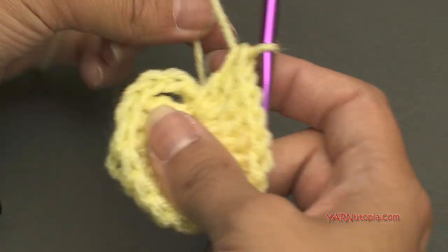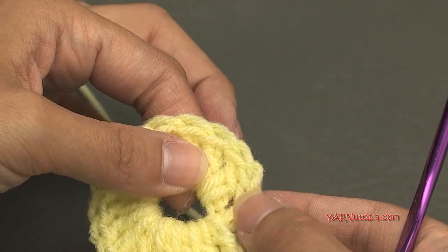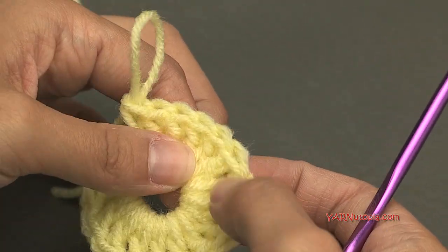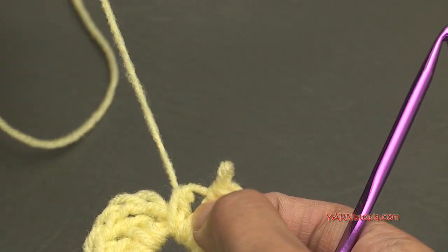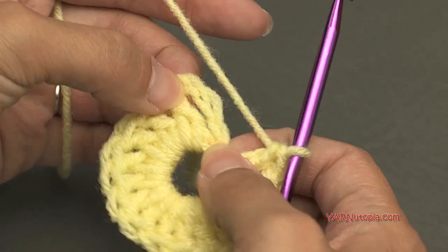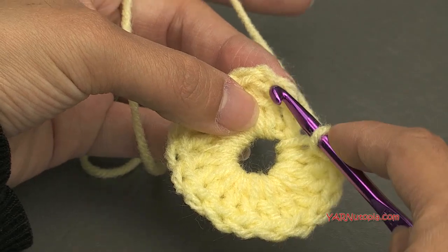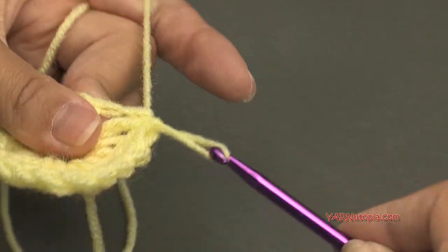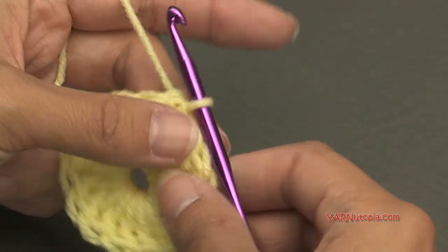Once you have all 16 stitches — counting the chain of three as one — count back: one, two, three, four, five, six, seven, eight, nine, ten, eleven, twelve, thirteen, fourteen, fifteen, sixteen. If you did one extra, remove it. Now slip stitch into that third chain — insert your hook into that third chain, yarn over, pull through and through — and that completes round one.